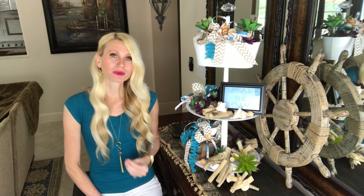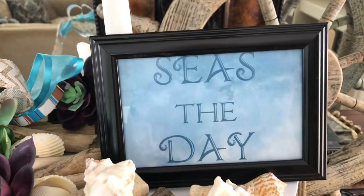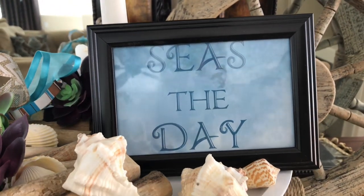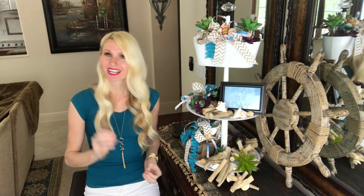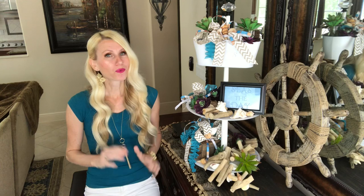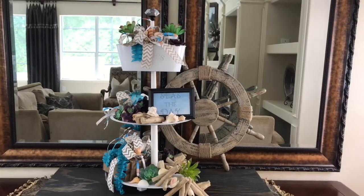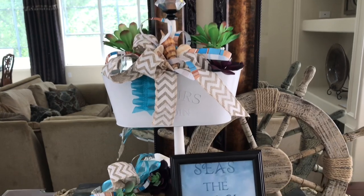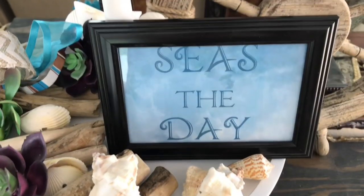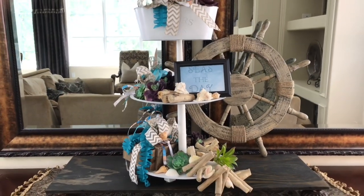I love the message 'Seize the Day' because right now we have a lot going on in the world, but each day is a blessing and it's important to appreciate and make the most of it. I was able to create this 30-inch three-tiered stylish tray with things from my craft stash. We have a lot of extra time right now, and if you rummage through what you have at home and get creative, you all have the potential to make something amazing.